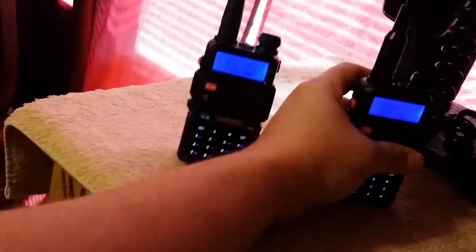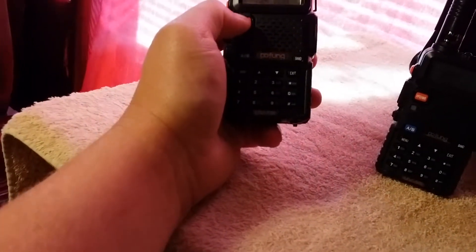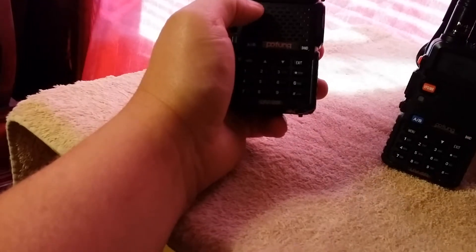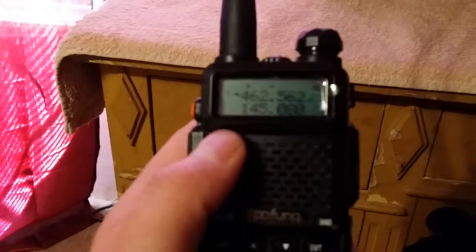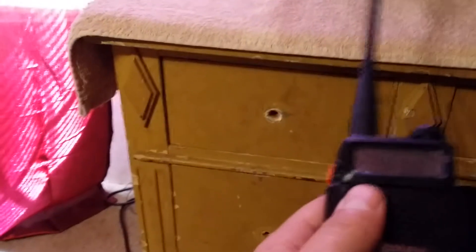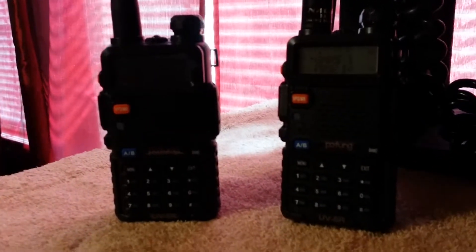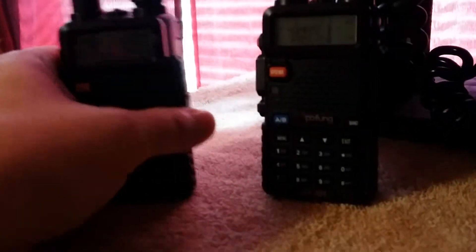You have to set your frequency step, your tone, all that — because some of them have tones you can change on the GMRS and FRS frequencies. On the Walmart-style personal band walkie-talkies, these can transmit to those. The test does work — you can transmit GMRS and FRS frequencies on the Pofang and Baofeng UV5Rs. I really enjoy these radios; they're great radios for the price.